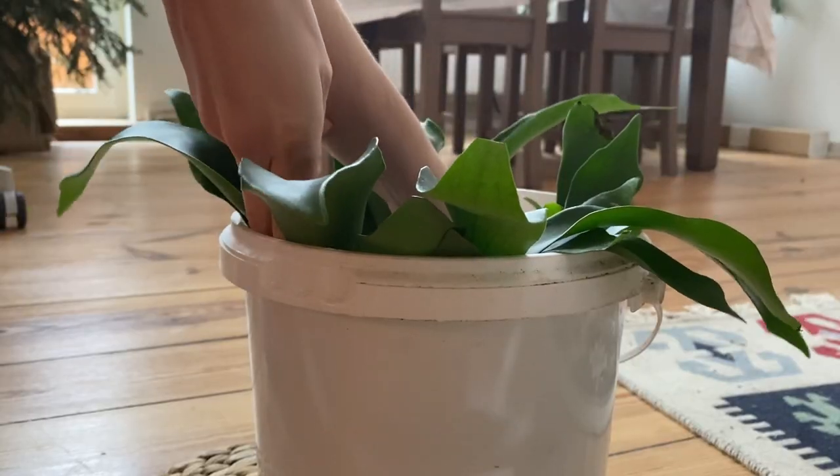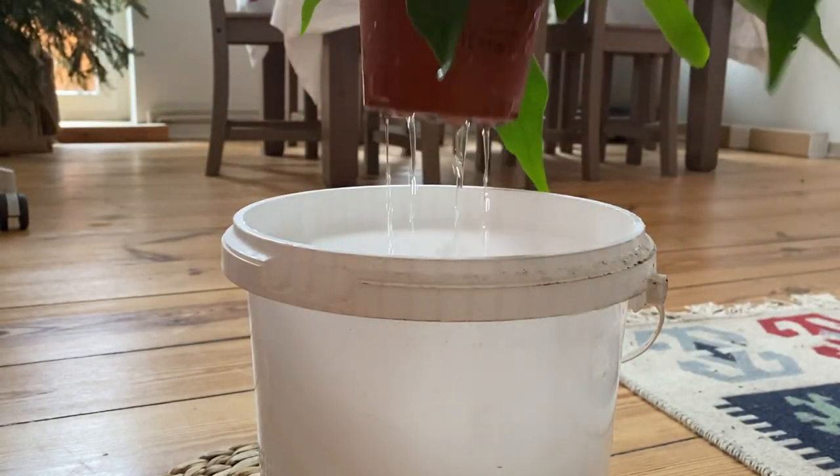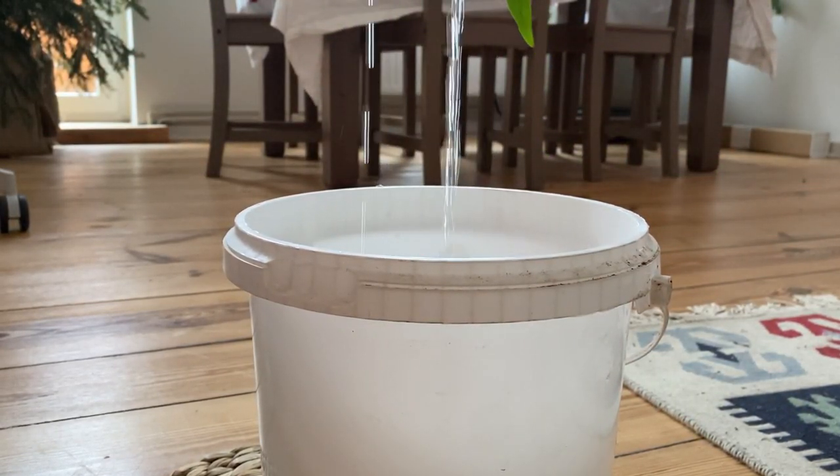Very important: when reusing the water, make sure your plants are healthy and free of pests. If you have a plant that is being attacked by pests, it's better to water them separately so you're not moving pests from plant to plant.